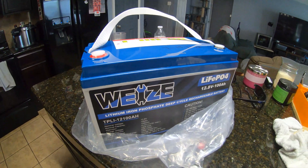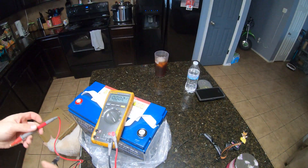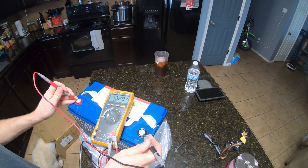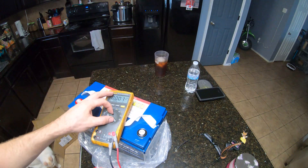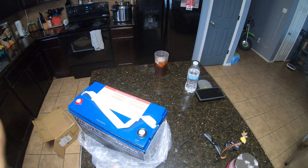Real quick, we'll check the voltage so if it's a dud you'll see it right now. We got 13.2 — that's pretty good. I should probably put a little bit of a charge on it before hooking it to the main system, but my main system isn't fully charged anyway, so I'll plug it in and monitor the inrush current.